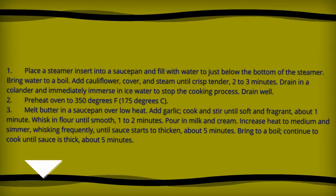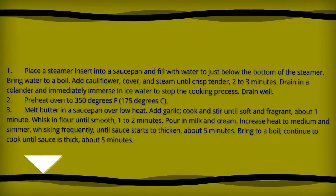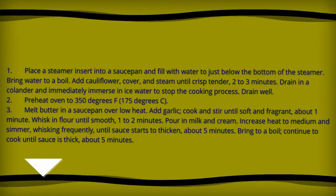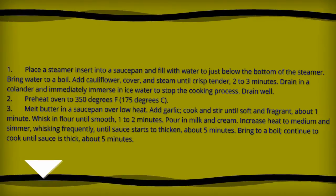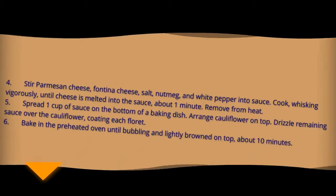Melt butter in a saucepan over low heat, add garlic, cook and stir until soft and fragrant, about one minute. Whisk in flour until smooth, one to two minutes. Pour in milk and cream, increase heat to medium and simmer, whisking frequently.